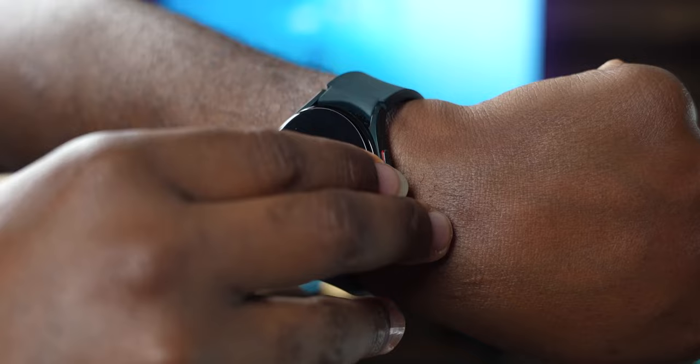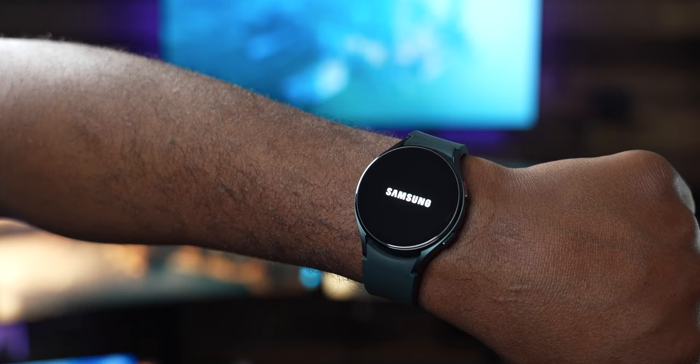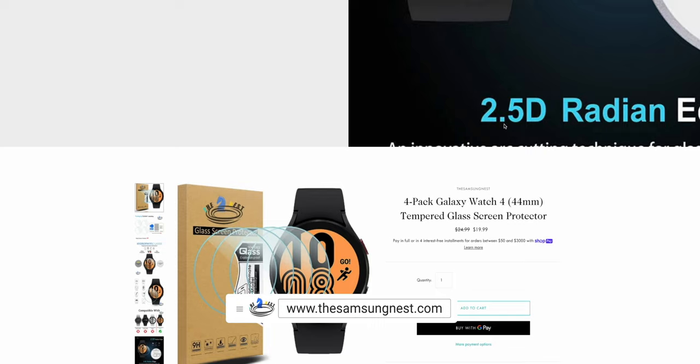Alright, so number 10 — before we get into that snoring session — is a must-have: a tempered glass screen protector for your Galaxy Watch 4 or Watch 4 Classic. The one I get mine from is samsungnest.com and it is super legit. The other day I was coming into my room and I hit it up against the door and even dropped it on concrete outside. The whole screen protector held up like a champ.